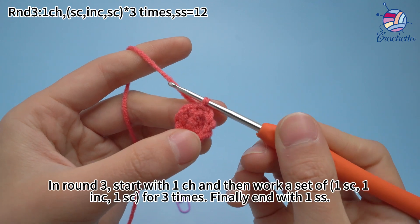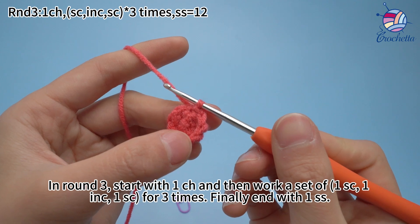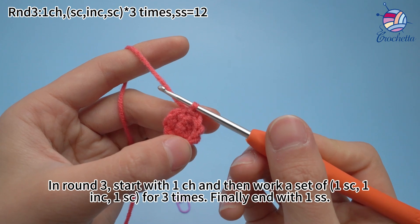In round 3, start with 1 chain stitch, then work a set of 1 single crochet, 1 increase, and 1 single crochet for 3 times. Finally, end with 1 slip stitch.